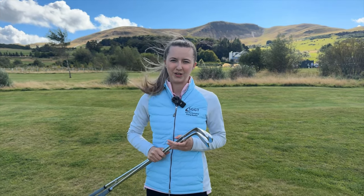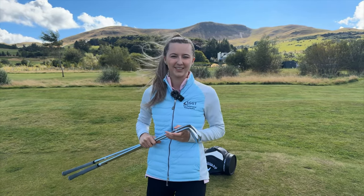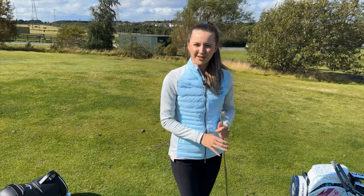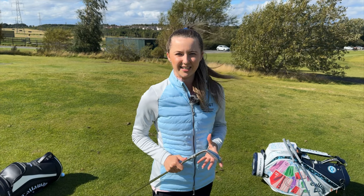SGGT is hosting a Callaway event here at our Edinburgh Studios. We've invited some of our customers along to try out the new Opus wedges and to get their thoughts on the new product. We have nine participants, three fitters and three stations. We'll be using a mixture of Swanson's facilities as well as SGGT's facilities for this event.